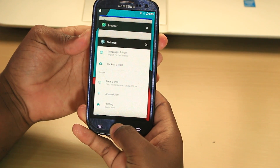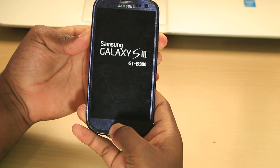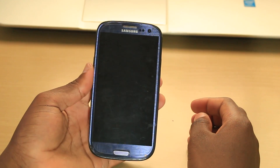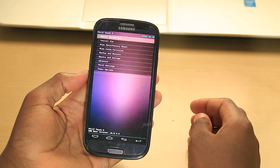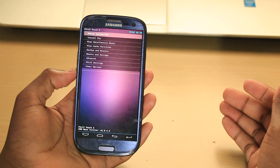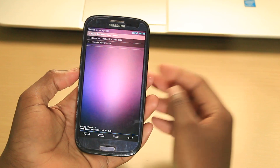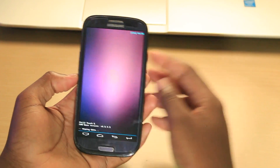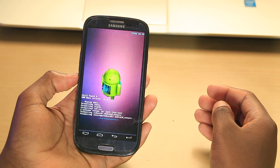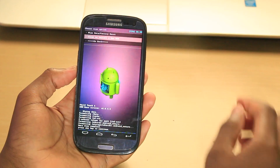To boot the phone into recovery mode, press these three buttons at the same time. Once you see this sign here, release all of them. Now we are in recovery mode.